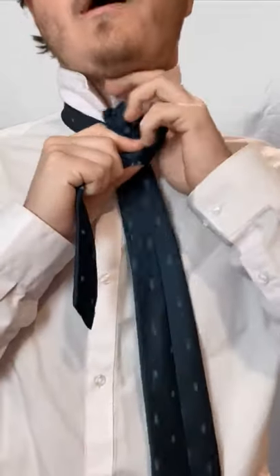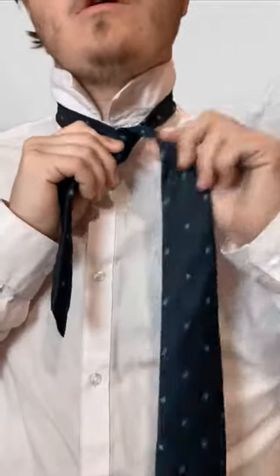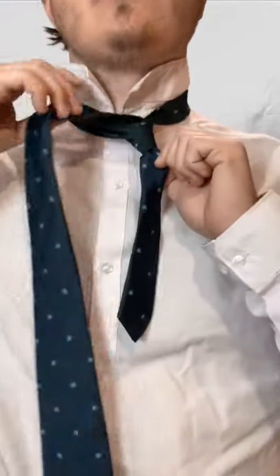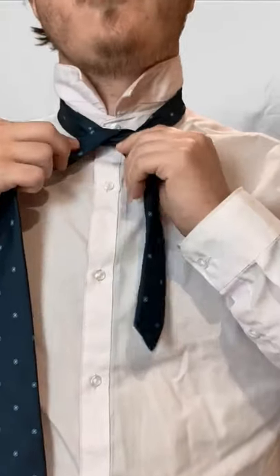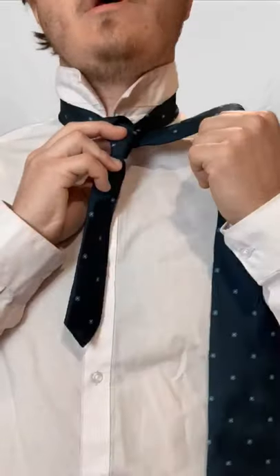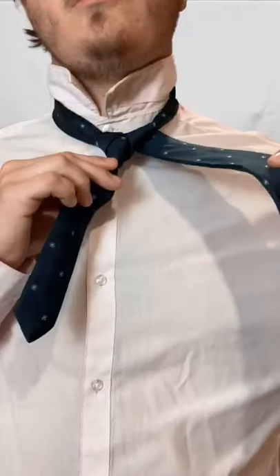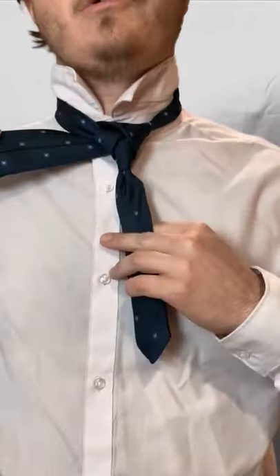From here, bring it up. You start it on this side — you're just going to cross it and go over here. From here, you're going to go underneath. Bring it down. You end it here, just cross that to the other side.